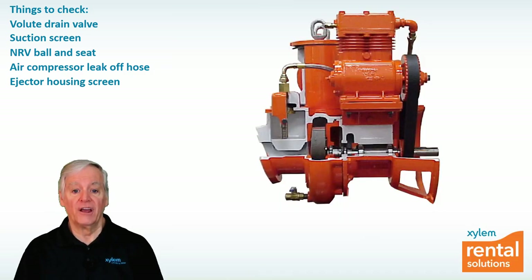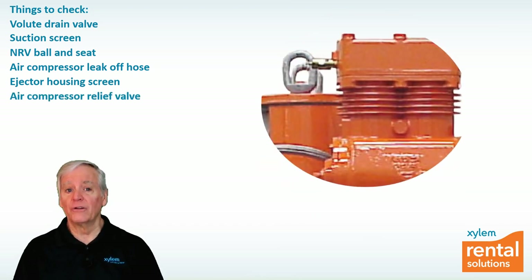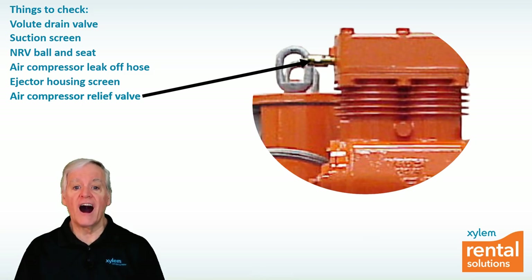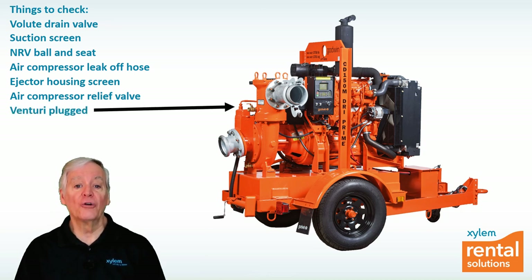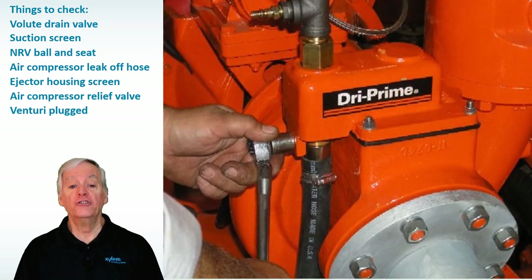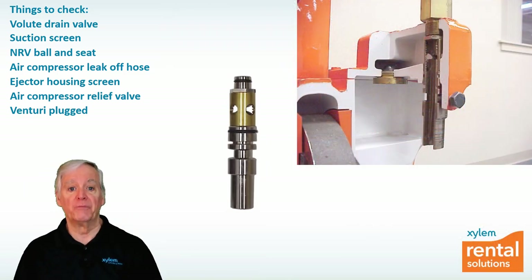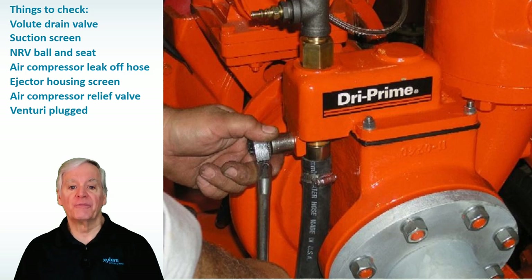If you're still having problems and you hear a loud popping sound at the compressor, that's the sound of the pop-off or air relief valve on the air compressor, which is relieving high pressure air from the compressor. Most likely this is because the venturi is plugged with debris. To clean the venturi, loosen the shoulder bolt on the side of the ejector housing and use a screwdriver to pry down the venturi, or grab the leak-off hose and give it a good pull. Check the inlet of the venturi for debris, then reassemble the venturi system and start the pump again.